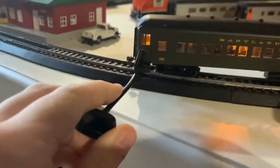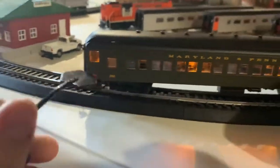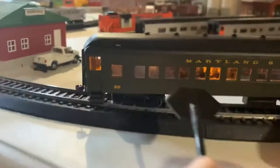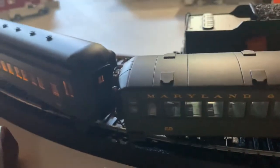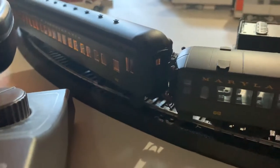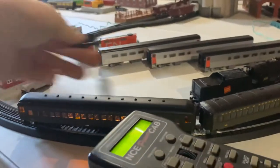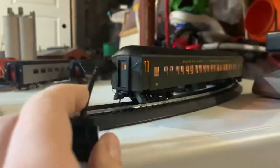Moving on to the passenger car, you will see here it's the same thing — we have steps, doors, and it's lighted, so you'll see all the seats in there. If we come around here, you can see molded grab irons, I think. You have the door, the steps, the windows, and these dots on the top part of it. This is a Pullman car, by the way.